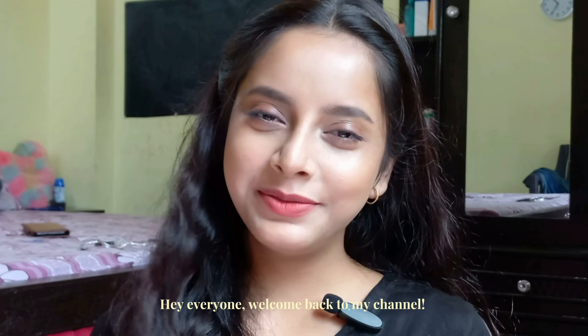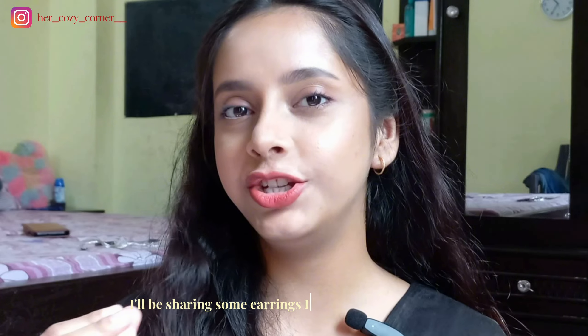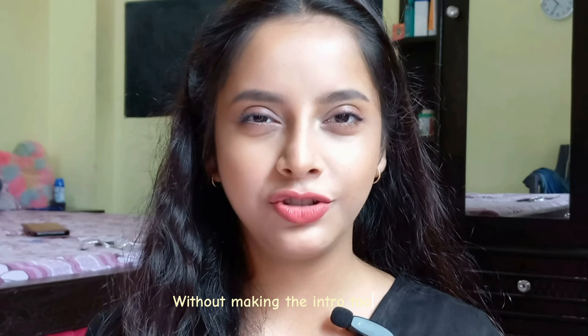Hey everyone, welcome and welcome back to my channel. If you are new here, hi, I am Zara. In this video I am going to share some videos which I have been wanting to share with you. Without a long introduction, we will go straight to the video.